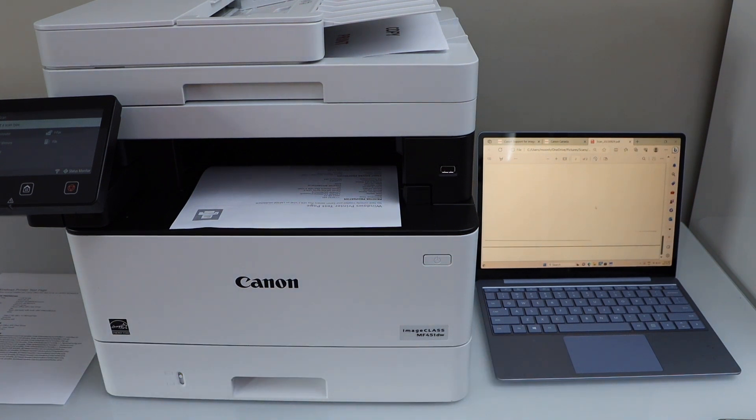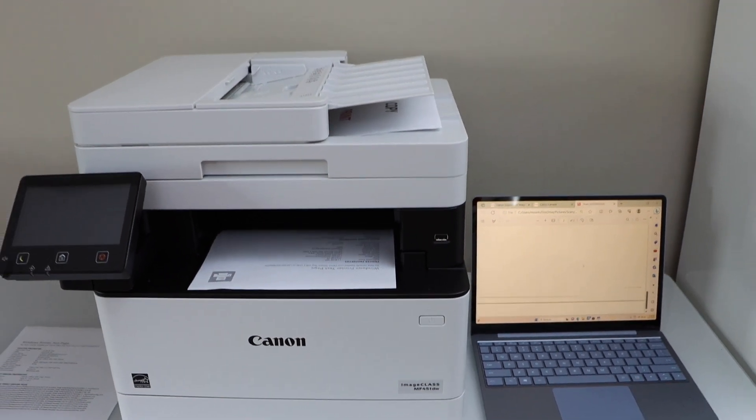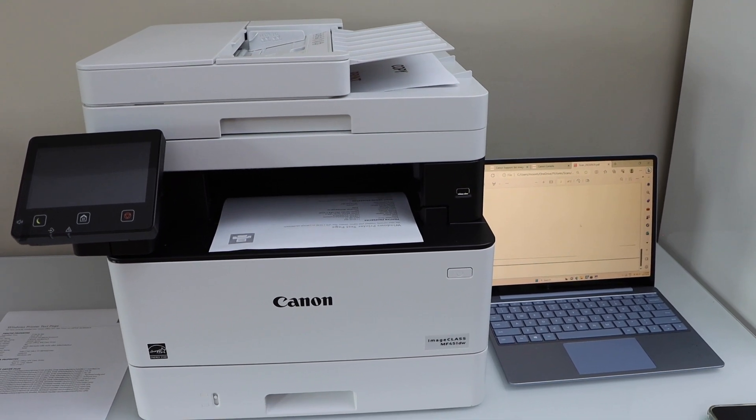That's the complete setup of this printer with a smartphone, Windows laptop, and over your home or office Wi-Fi network. This printer comes with pre-installed toner so you don't need to install any toner when you buy it. Overall it's a great printer for fast printing, scanning, and copying.